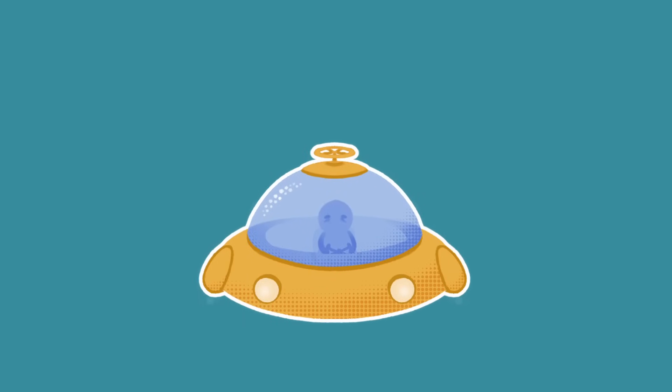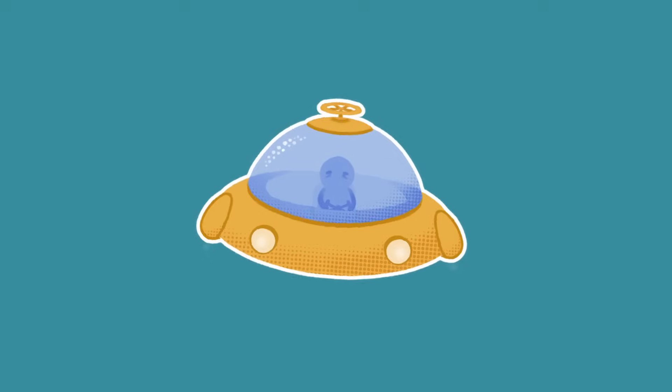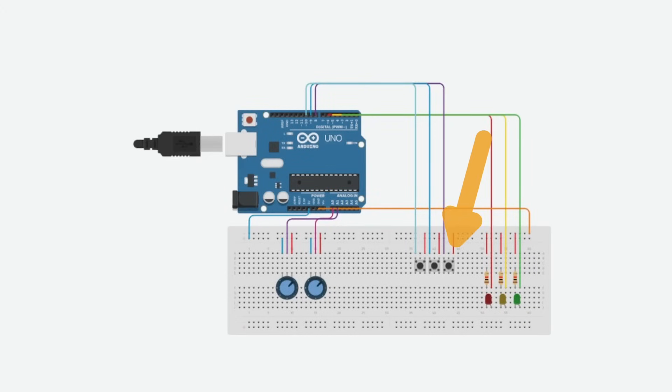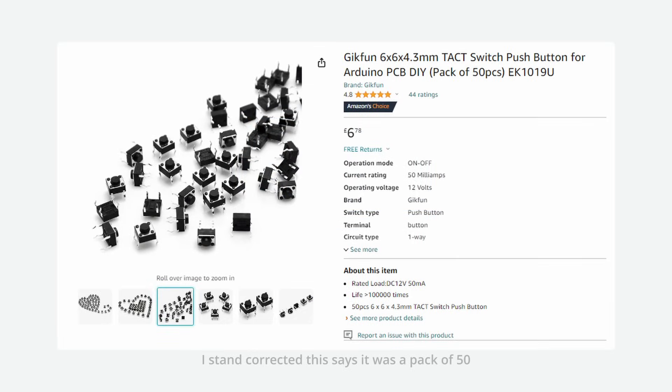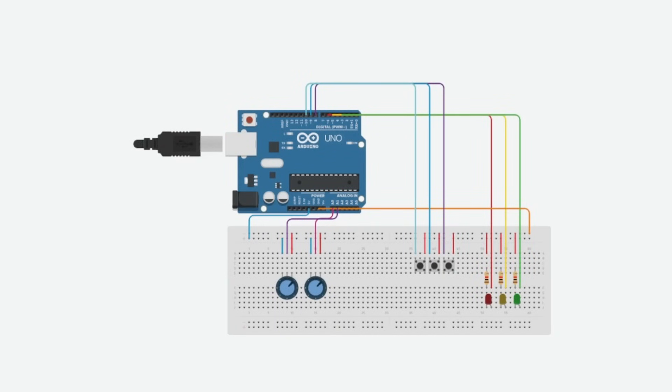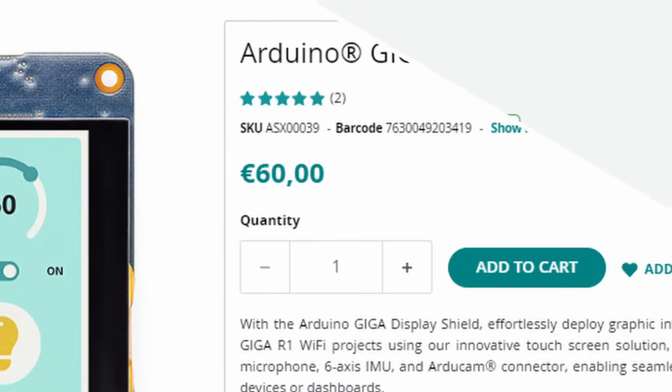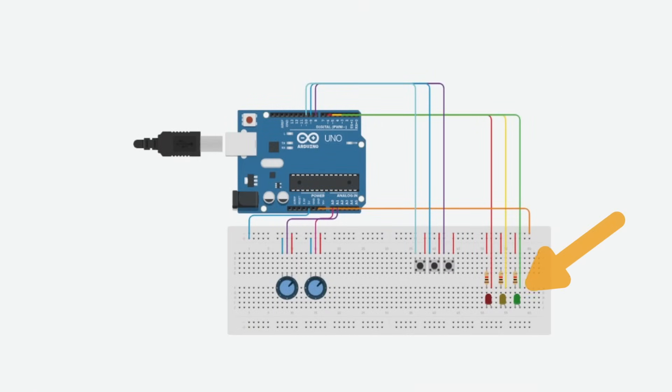These two things are potentiometers, which essentially act like variable resistors. One will control the submarine's up and down movement and the other its rotation — you can imagine these like turning up or down the volume on a car radio. In the middle are three buttons. I know that one will activate the grabber to collect loot, but I haven't decided what the other two will do yet. Since they come in packs of 30, I figured why not use a few of them. Lastly, the radar: I could use a screen to show some cool radar graphics, but those are pretty expensive, so instead I'll likely be using LEDs that get brighter as you get nearer to treasure.